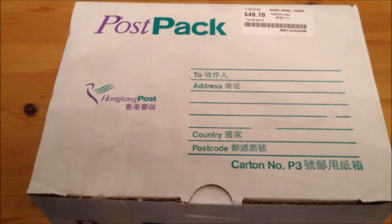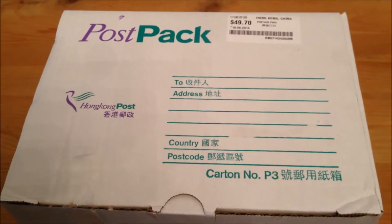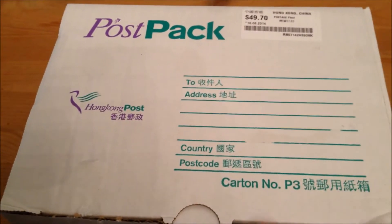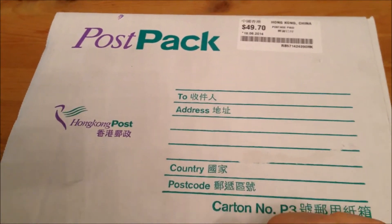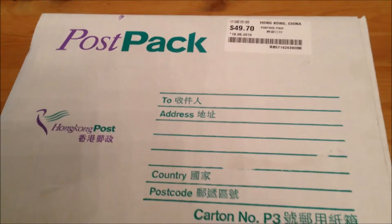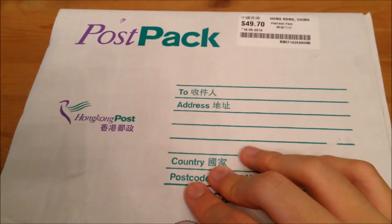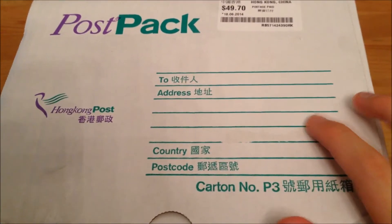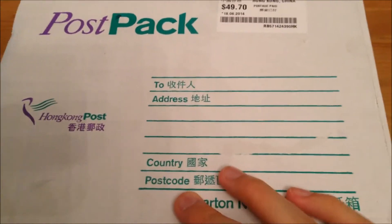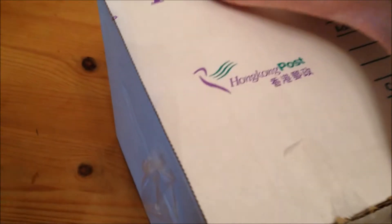This video is brought to you by iBoot. As you can see, I received a package from iBoot — the company that gave me the test unit for review. I'm from Hong Kong and the postage is quite cheap: just ten dollars for local posting, thirty dollars for standard international posting, and fifty dollars for express. Without further ado, let's open the package.